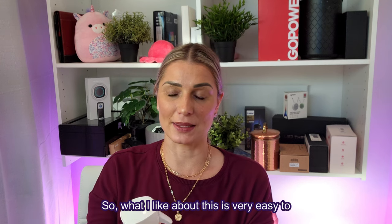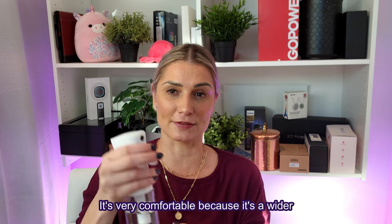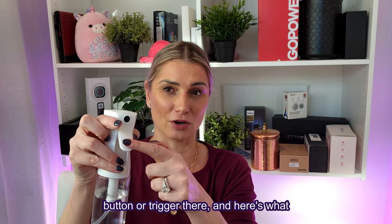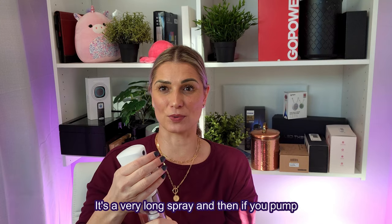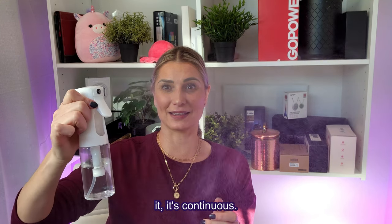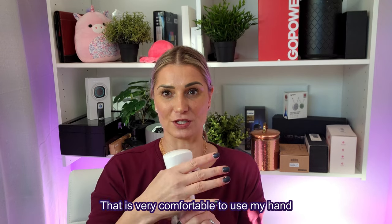What I like about this is that it's very easy to depress. It's very comfortable because it's a wider button or trigger. Here's what the spray looks like — it's a very long spray, and if you pump it, it's continuous. Really love that it's very comfortable to use.